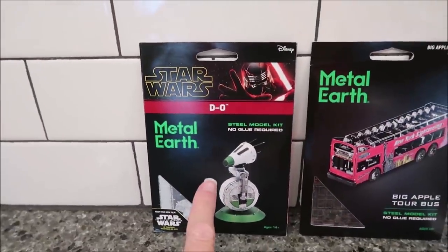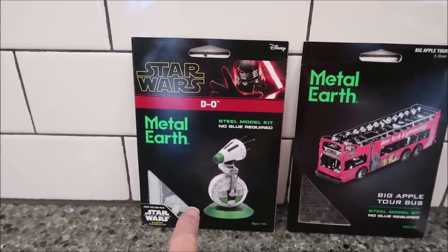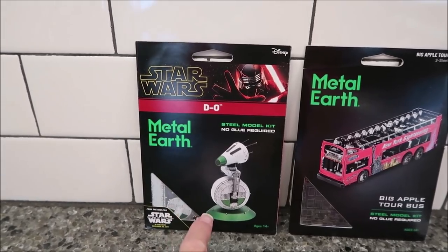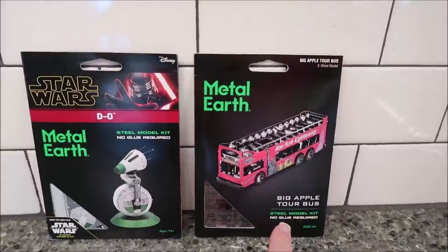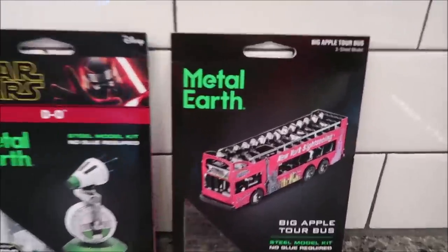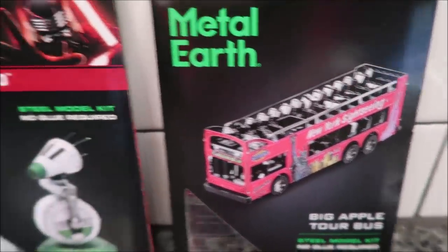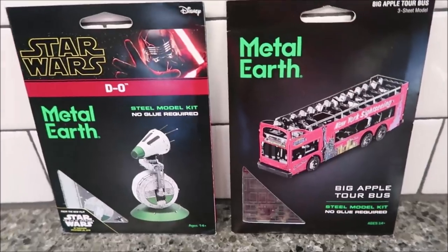Kevin is going to work on this next Metal Earth kit — this is probably the easiest one he has right now. It's from Star Wars. Then if he has time he's going to go ahead and work on this one — the Big Apple tour bus. I just thought that was really really cool. We'll show you both of them when he's finished.